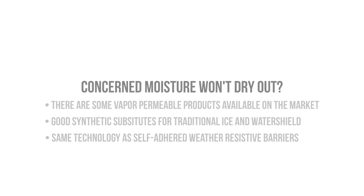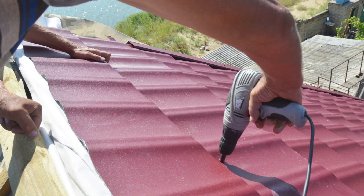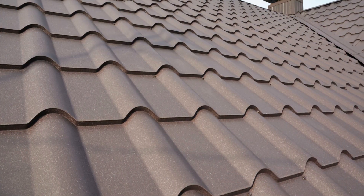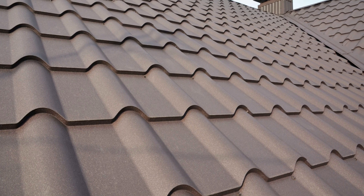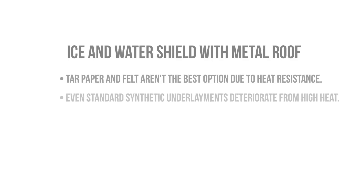Why else would you want to use an ice and water shield product? If you have a metal roof, you're going to have a highly conductive surface that will heat up the components immediately below it. Tar paper and felt are not going to be the best underlayments to specify here since they aren't very resistant to high temperatures, and even your standard synthetic underlayments can deteriorate quite a bit when exposed to heat.